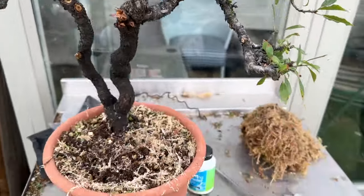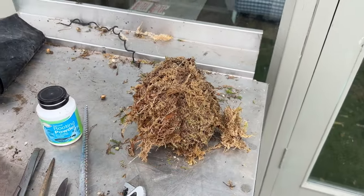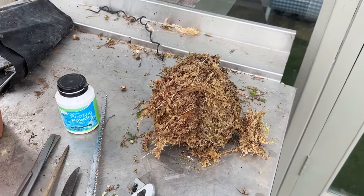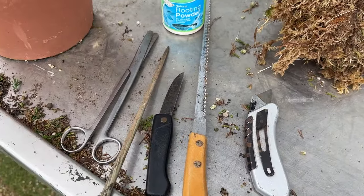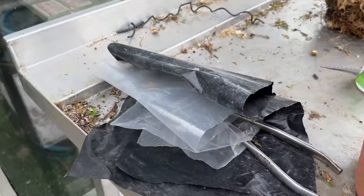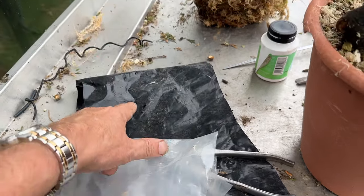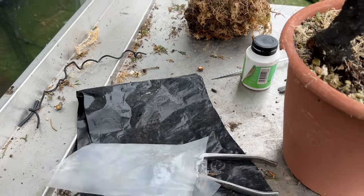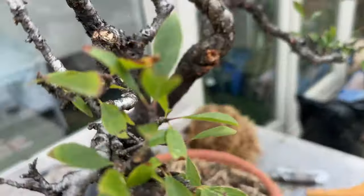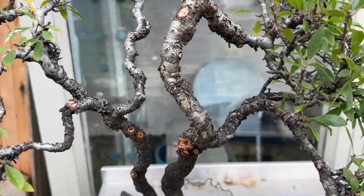We've got our tools ready: rooting hormone, sphagnum moss that's been soaked in seaweed, a sharp knife, saw, scissors, and two kinds of plastic. A clear plastic that will go on first, and then a black plastic which will go around afterwards. That will help encourage roots by warming the air layer.